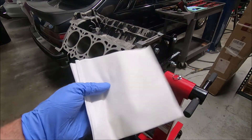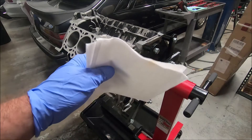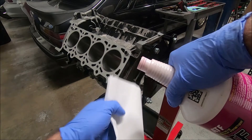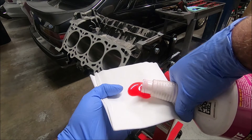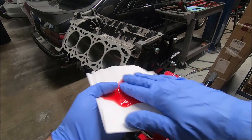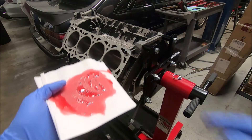Now with KimTech — K-I-M-T-E-C-H — these are aviation towels, super low lint. You can get them off Amazon. I like using these, but the Scott's brand blue towels are pretty good as well. I'm going to put some ATF on here and go through and clean out the cylinders.